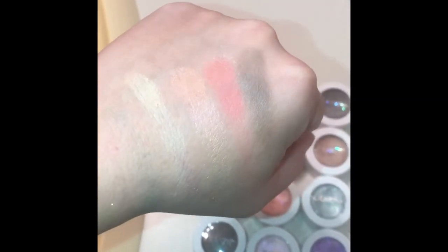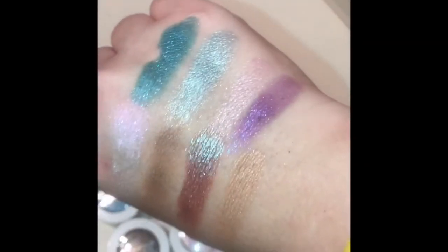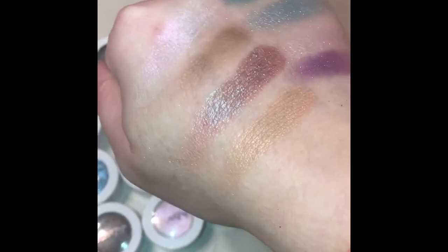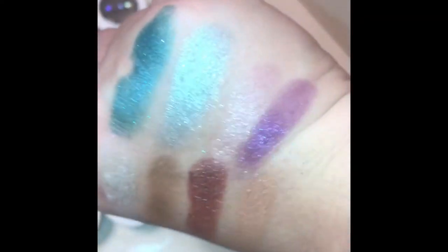Even with a unicorn look, I can't wait to play around with these some more. Here are the swatches of the Rebound palette, and here are the swatches of the Metamorphosis palette. That is Hope, Bravery, Strength, and Kindness. And then these are the four that I bought separately.